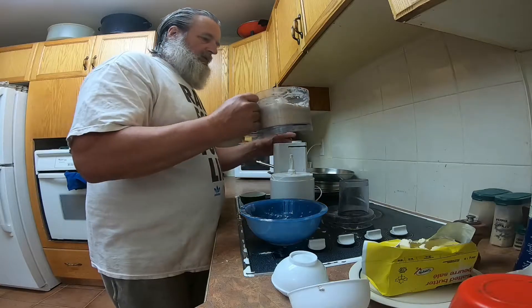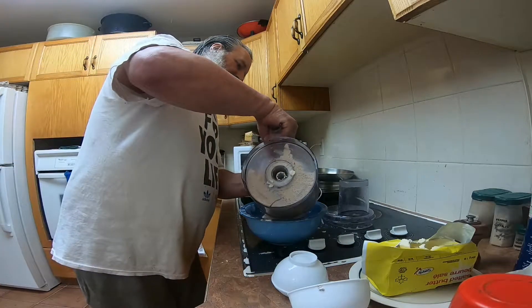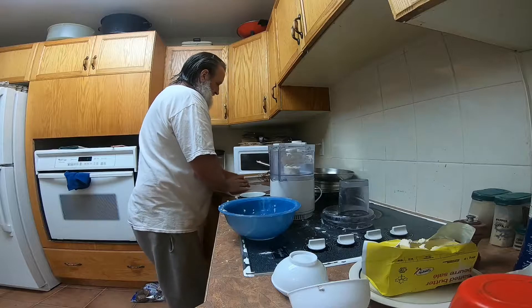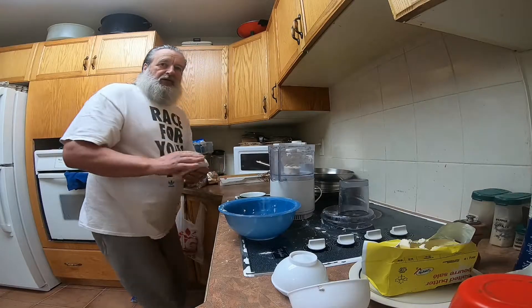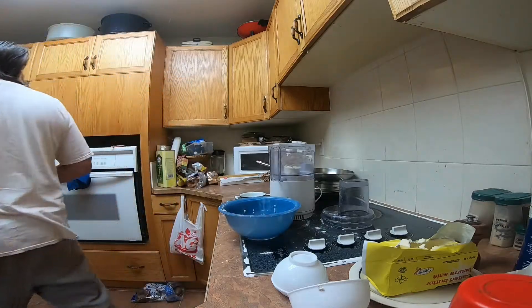Now we take the mixture out, maybe dump it into here. Never rips straight, that paper stuff. Now we take whatever didn't end up on the floor and put it on this parchment stuff. Refrigerate for, I don't know, half an hour.